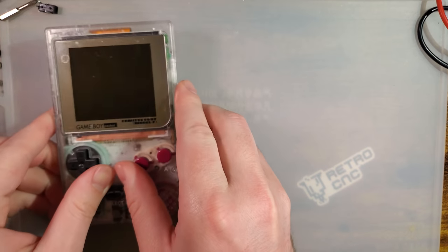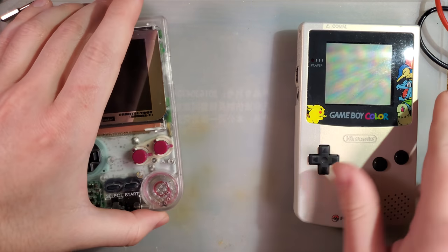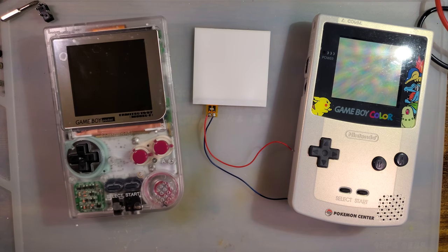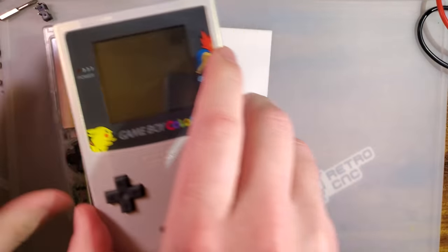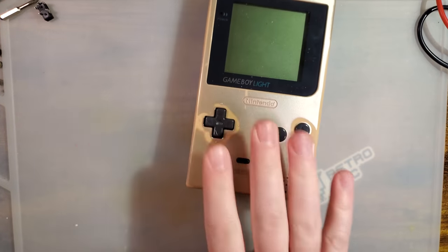I have a riddle for you. What do you get when you take a Game Boy Pocket, Game Boy Color, and a backlight kit, and then put them all together? You get Game Boy Light.